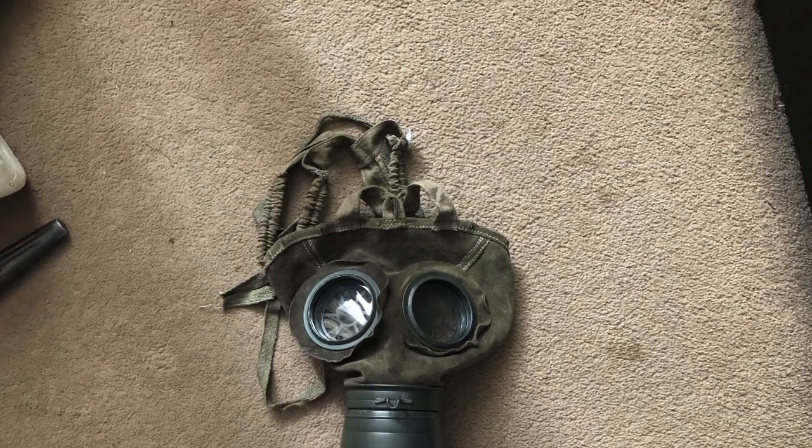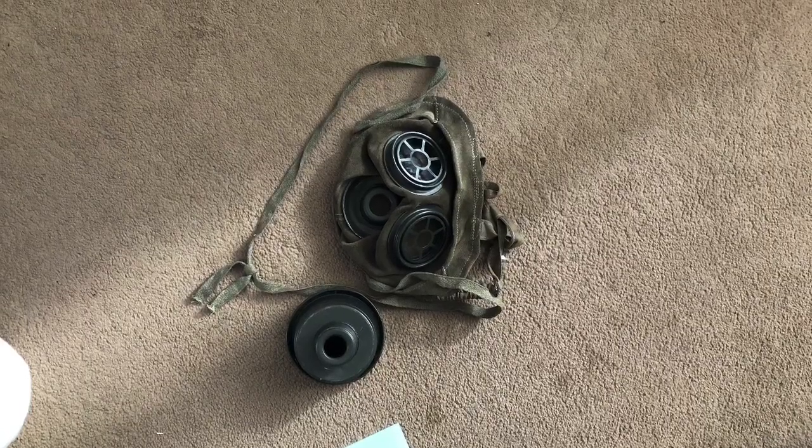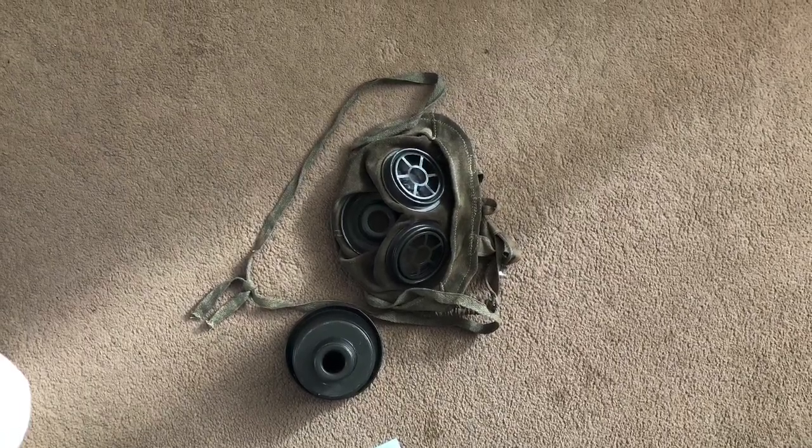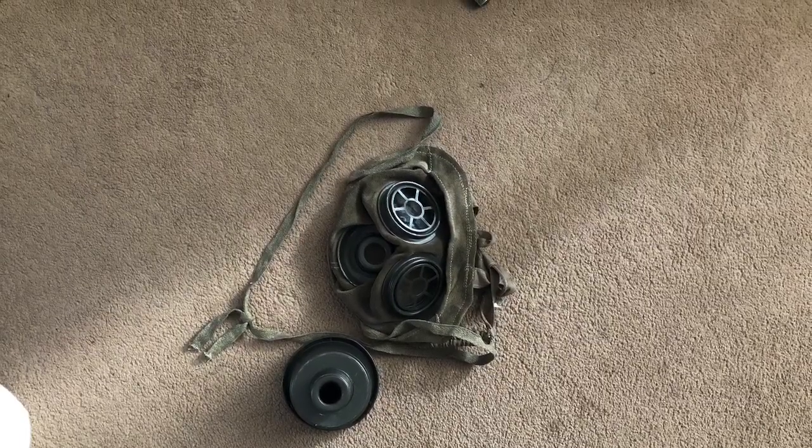So in this tutorial, hopefully I'll show you how you can slightly improve the mask. First of all we're going to remove the filter and the lens protectors — the spider, as they're known, the shaped lens protectors.